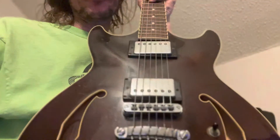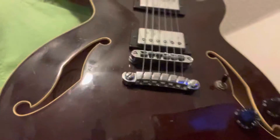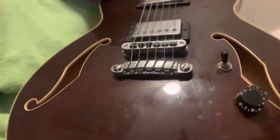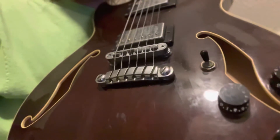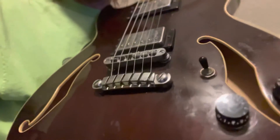So this is my buddy Jimmy's guitar. He got it for free. Apparently it was donated to a church where it went and sat in an unconditioned storage area for, I'm going to guess, maybe 10 years. You can see the cracks in the top. Everything is extremely corroded.